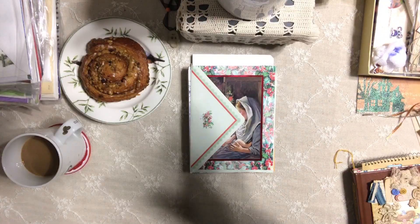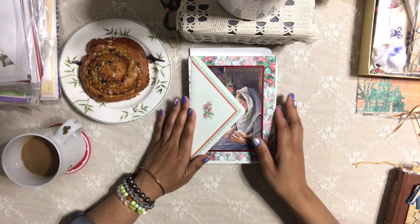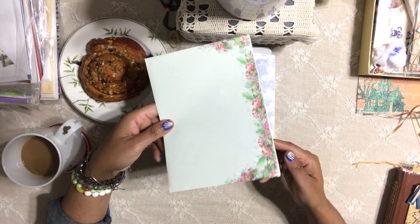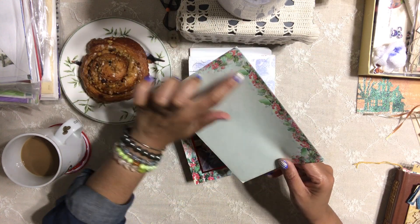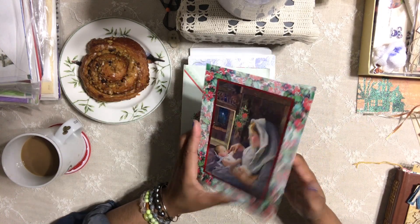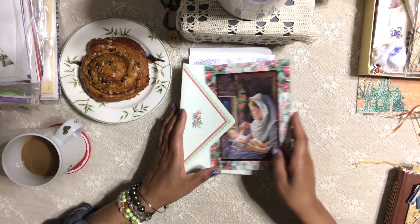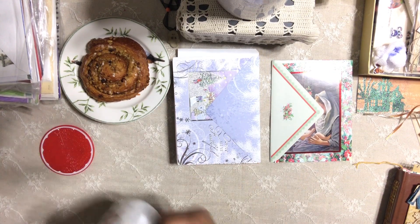I'm already happy with what I found because I love this envelope — look at it, definitely Christmas. I love it with the little berries and the greenery, and look at the back, so pretty. I'm happy already with this particular card. It's really pretty and very Christmas, which is what I want.